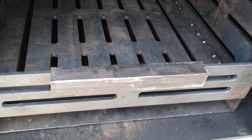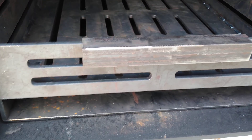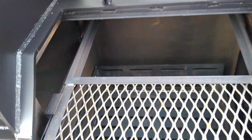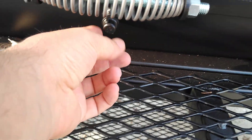The charcoal basket is CNC cut with a built-in ash pan that slides out. Shooting the firebox here — the meat rack slides out, and you've got the temperature probe port down here below the handle.